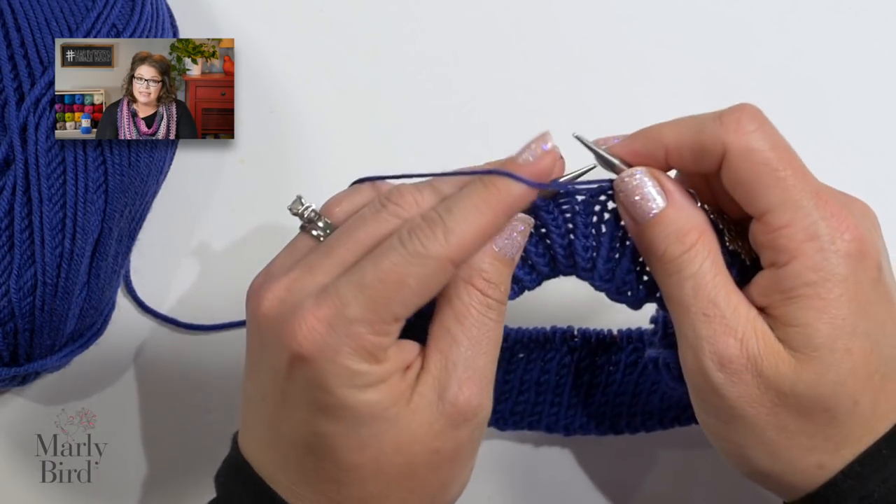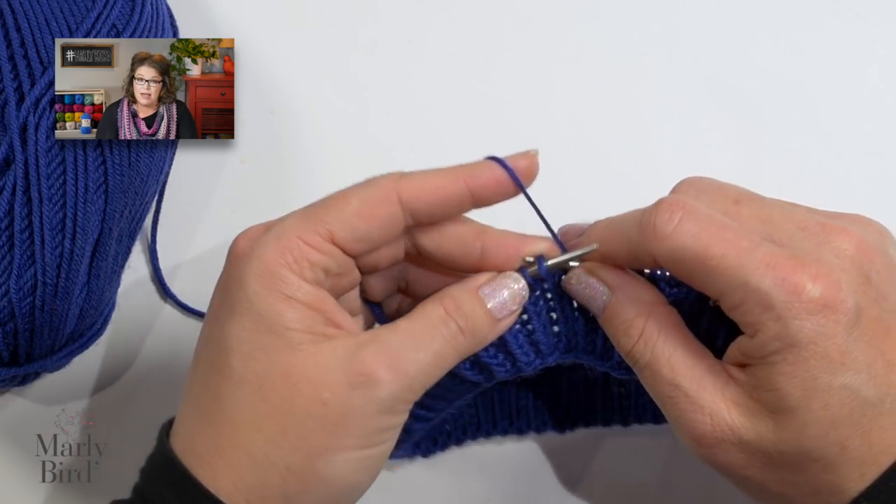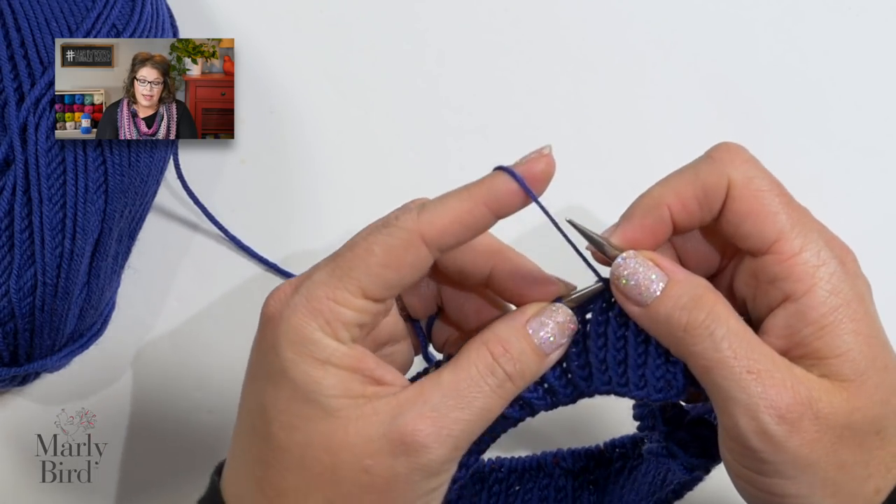The pattern has you work this pattern for eight rounds, but as I mentioned, I'm making mine a little bit larger. If you wanted to make yours a little bit larger or smaller, you absolutely could do that. Once you have finished your ribbing, join me back here and we will jump into the pattern of the hat.